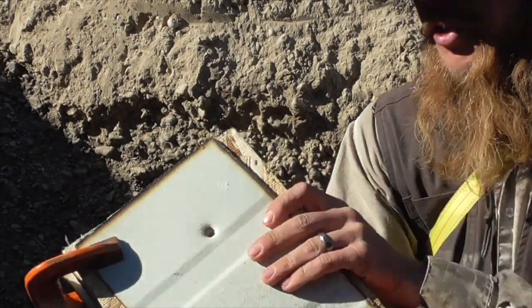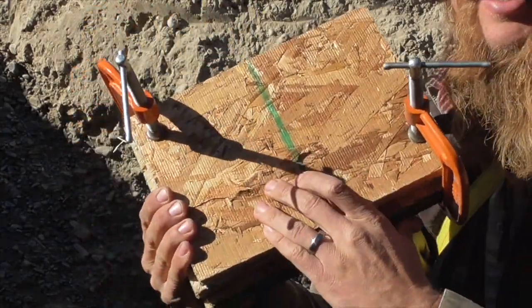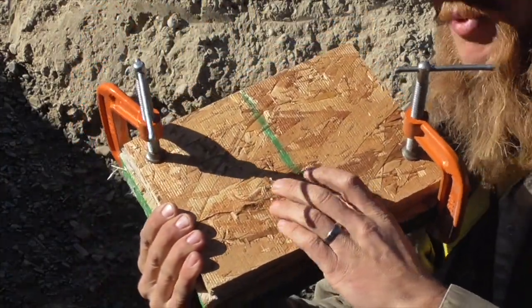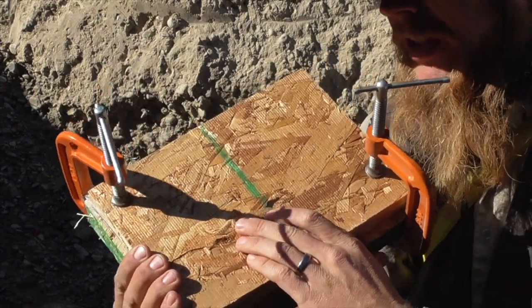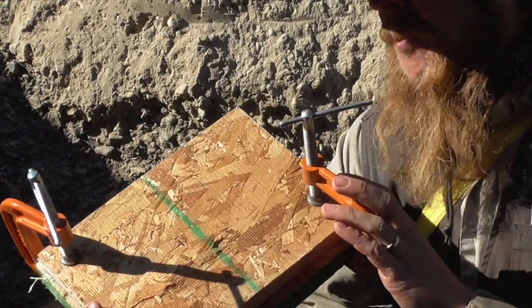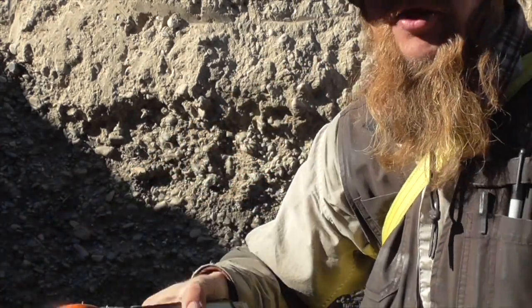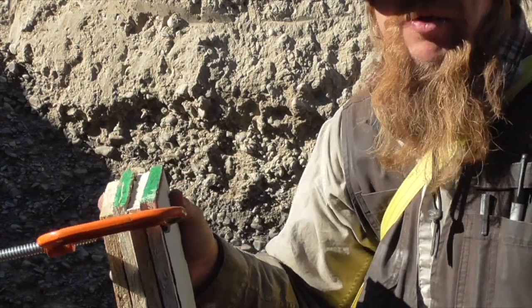We've got a clear entrance hole, and there's sort of a crack in the OSB on the back, but it doesn't look like the bullet exited. I think it's probably still in there. Before I take the stack apart, let's go ahead and shoot it with the .44 Magnum and see what that does.